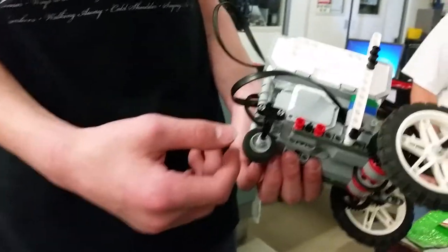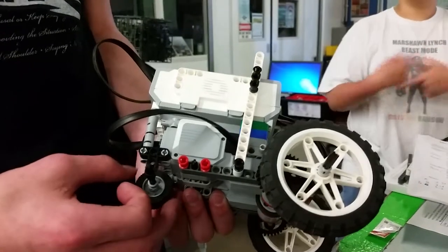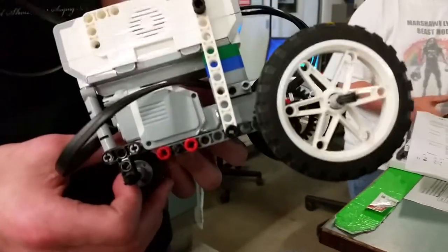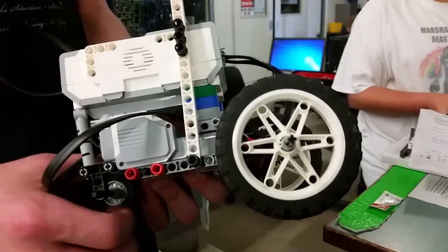Hey, what's the problem? We put our motors on upside down, so they basically go backwards instead of forwards. Is that a problem? Well, in order to do the races, we would have to put our robot backwards.